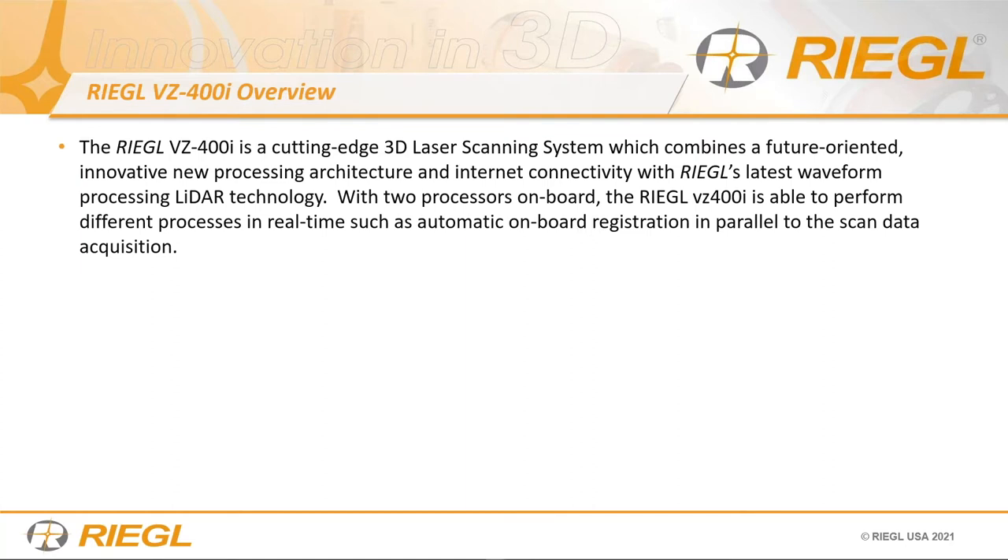Quick overview of the VZ400i. This is a very unique system — 3D cutting-edge laser scanning combined with innovative new processing, eco-texture, and internet connectivity with the latest Regal waveform processing ladder technology. With dual processors onboard, the VZ400i is able to perform different processes in real time, such as automatic onboard registration in parallel with data acquisition and image acquisition.